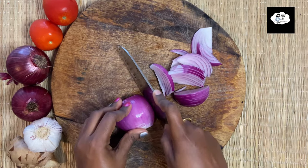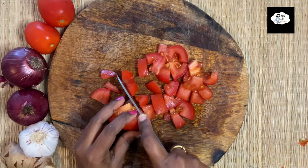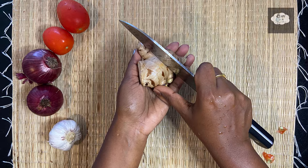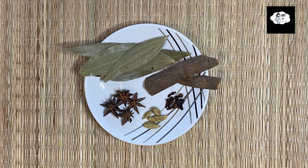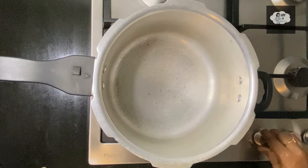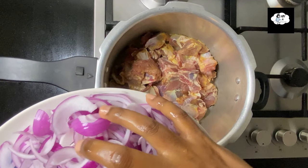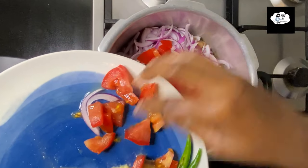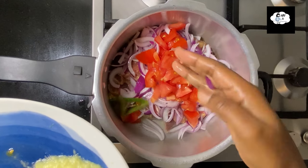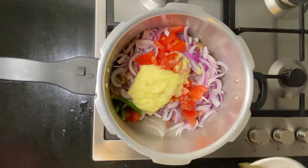First of all, we'll see the required ingredients: 2 medium size onions, 1 big size tomato, 2 tablespoons of ginger garlic paste, 1 cup of fresh coconut milk, and spices. I'm using 800 grams of mutton today. Add chopped onion, chopped tomato, 2 green chillies, ginger garlic paste, and spices.